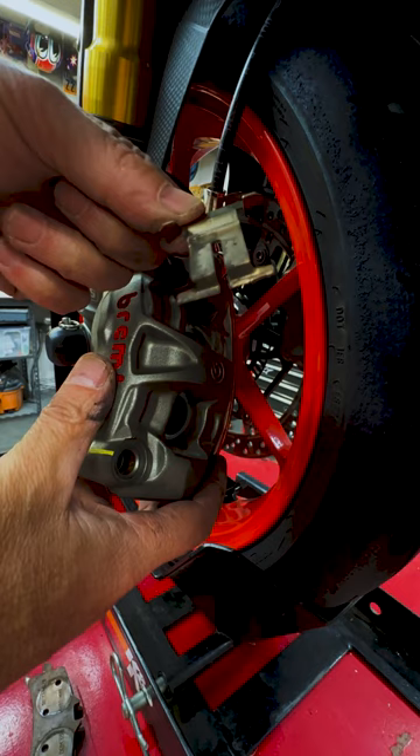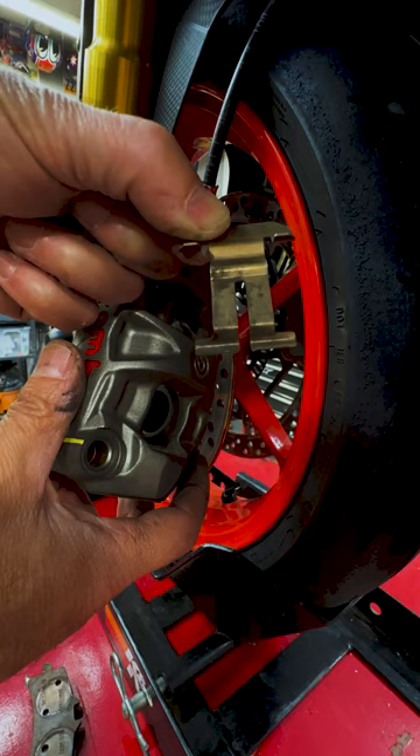This is an anti-rattle clip. All this does is it prevents your brake pads from rattling at slow speeds, but it also prevents the brake pads from fully retracting. So we're basically going to throw this away or save it for later.